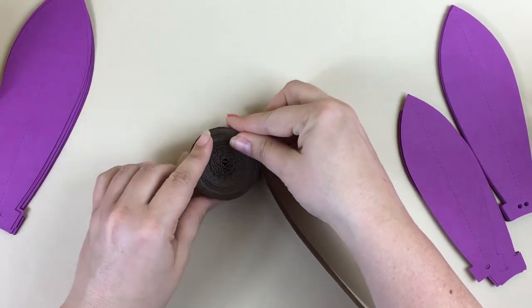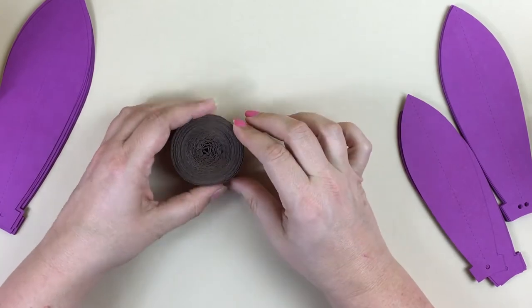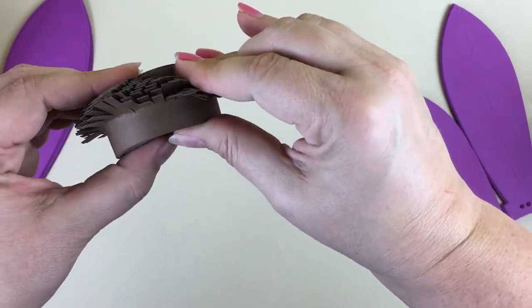Adding one last strip to this particular center — this is strip number 24. Now that all the strips are rolled, run your fingers over the fringe and fold the tabs down at the outer edge.